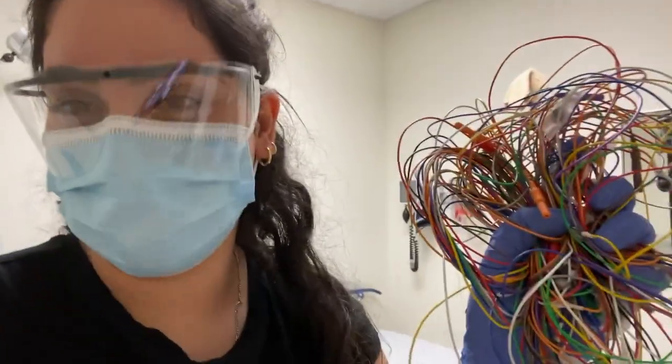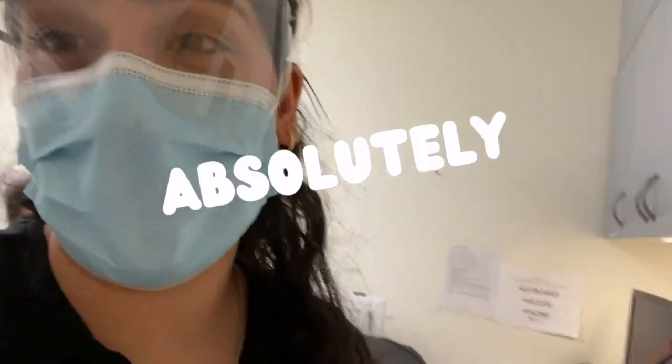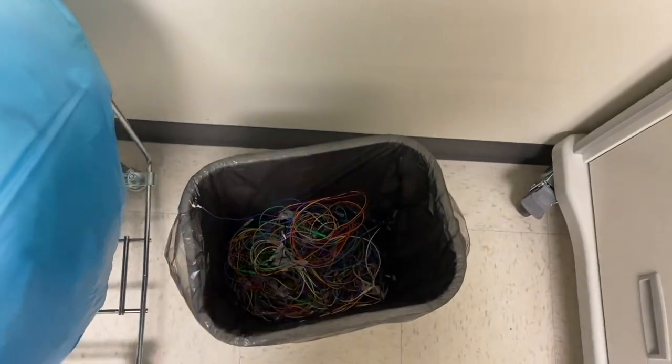The question is, will I spend my time untangling all of these used wires? Answer is, absolutely not. Nope, I will not.